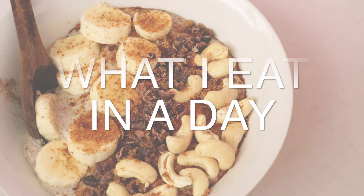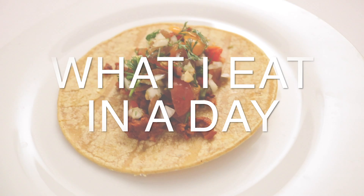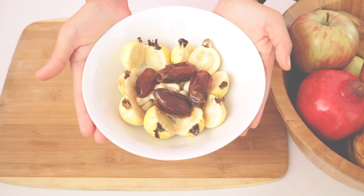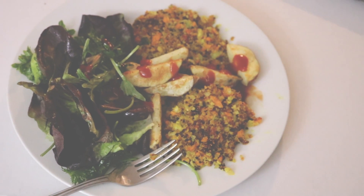Hi, it's Rika here. So today I'm gonna show you what I eat in a day. I always talk about staying slim, staying healthy, staying fit, but I never actually show you what I eat in a day to stay healthy.